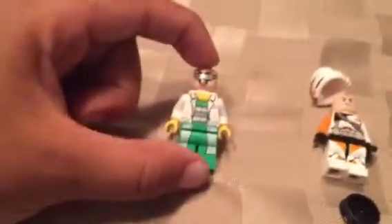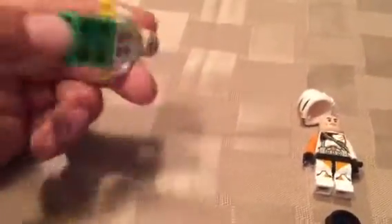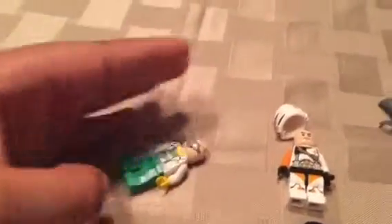Here's Dr. Octopus from Spiderman. He has two faces. And he got the tentacles, but I don't have them right now. And here's a Star Wars trooper. He has one face. Here's a helmet.